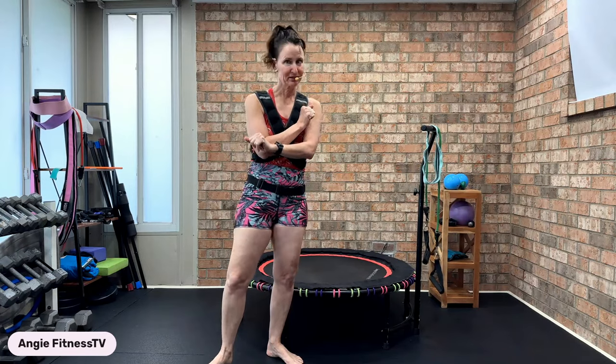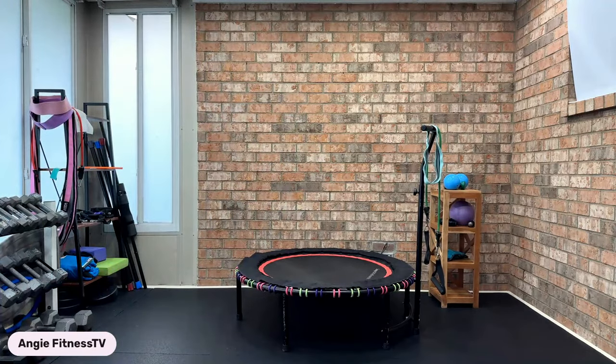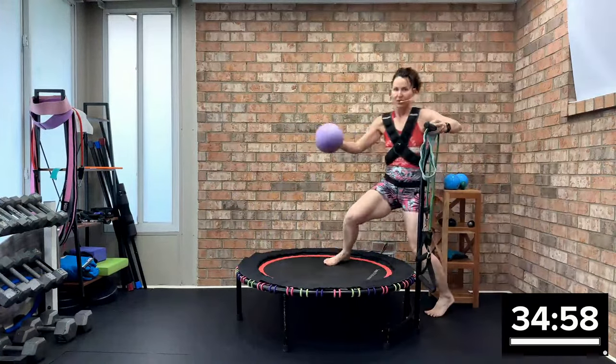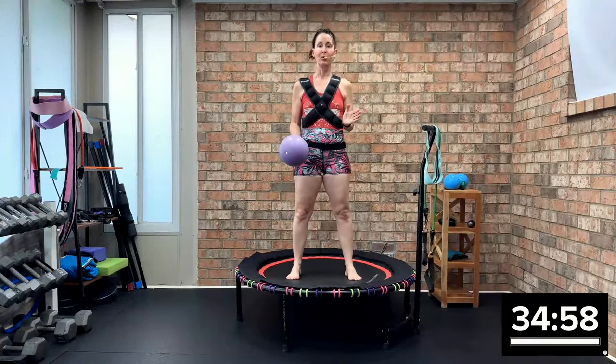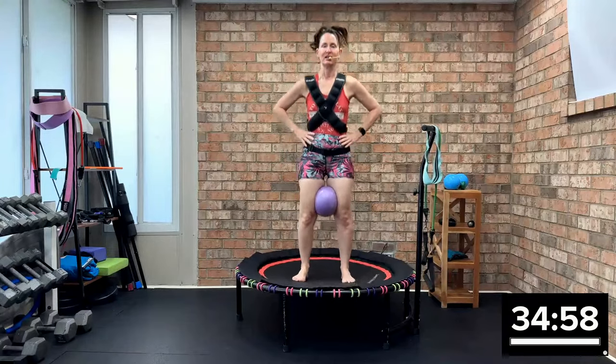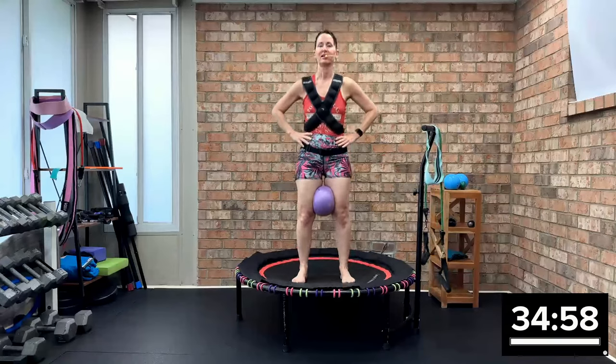I'm wearing a weighted vest to really amp up this workout. It's power walk rebounding and resist-a-band sculpt. Let me switch out the music and we'll get started. Okay, grab your small deflated ball. Here we go — you're starting with that health bounce.